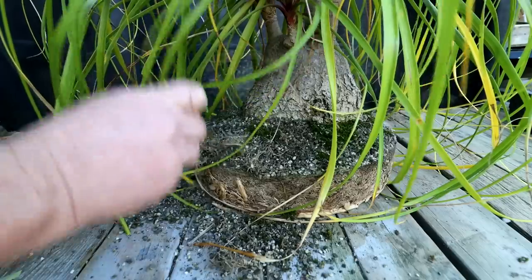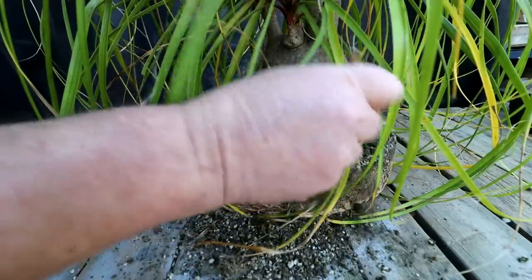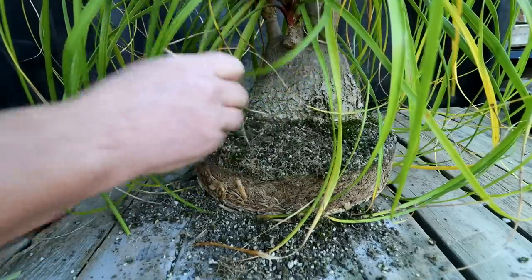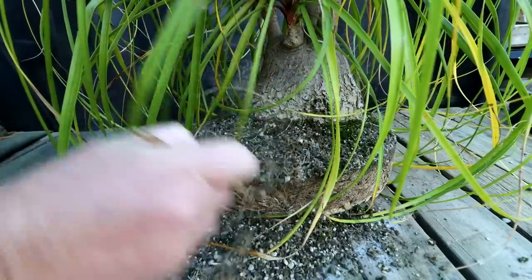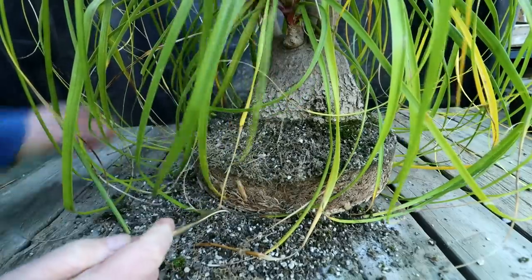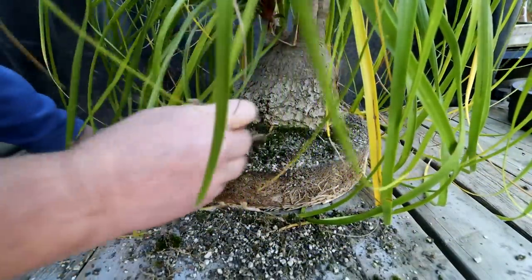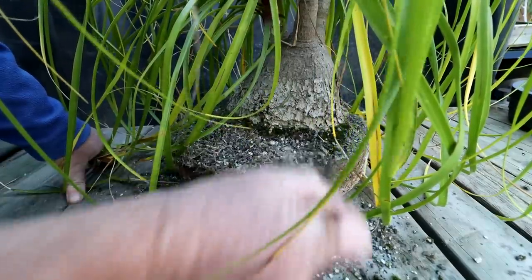Last time I repotted this tree the root system was quite meager. And I had a few sections - you can see here it's kind of burled. I had a few sections on the trunk that looked like that and I wasn't sure what was causing that. But I don't see any worsening of that effect. In fact it seems to be healthier, the tree now, which is good. It seems to have healed itself and is looking really healthy actually.